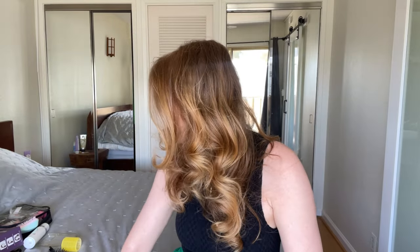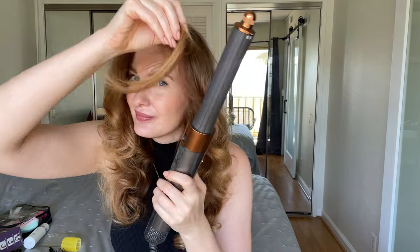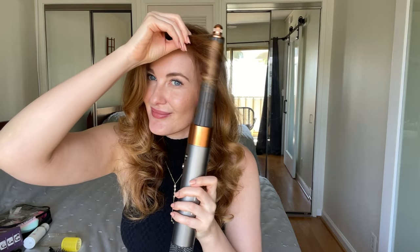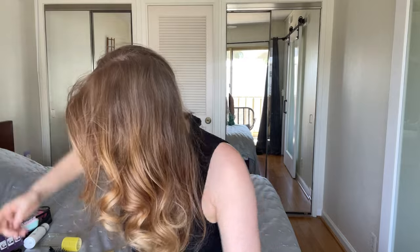The only thing I want to change is the direction of the front piece — I usually do this. Let me show you. I use a little hairspray to secure the style and then brush it to add more volume.